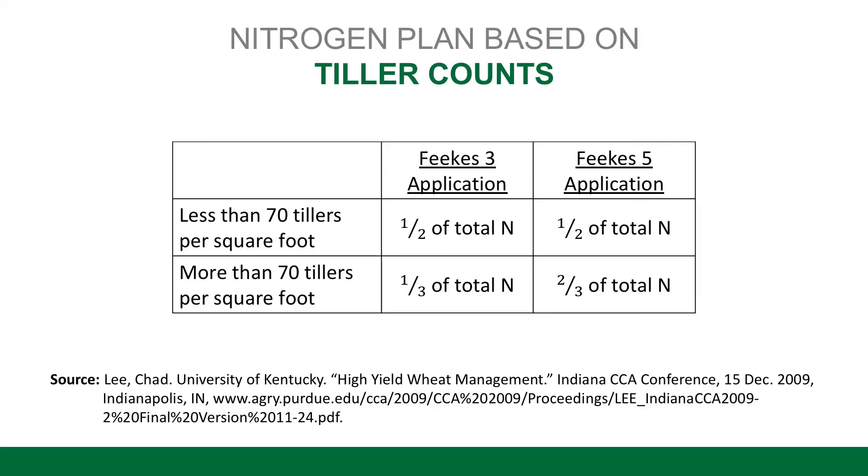How do you divide that up? We want around 100 units total, and that's where the tiller count comes into effect. If you have about 70 tillers or less in your field, there's a chance that if you get the nitrogen on early enough, you could spur some more tiller growth. You want to apply that nitrogen at Feekes 3 — which is about the growth stage we're looking at right here, as the wheat begins to green up coming out of dormancy. Put about 50% of your nitrogen on at Feekes 3 and the other 50% at Feekes 5, or right before jointing.